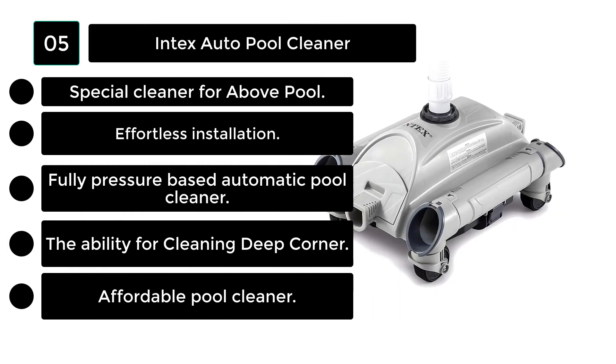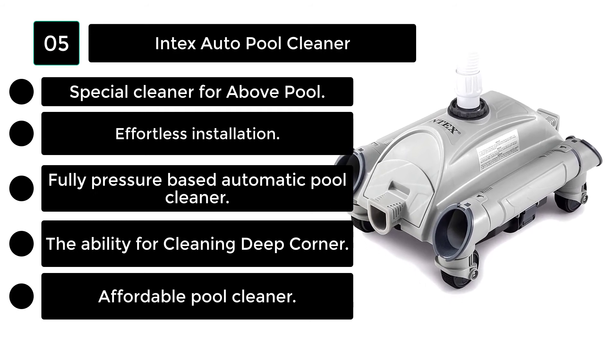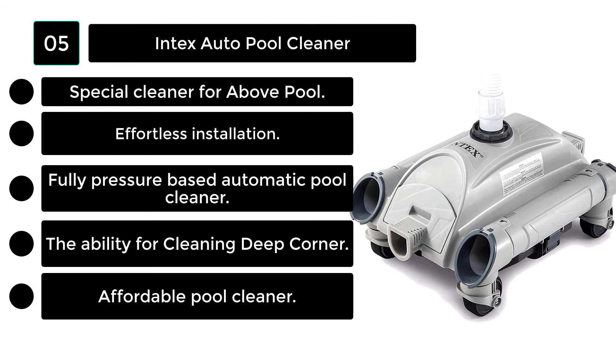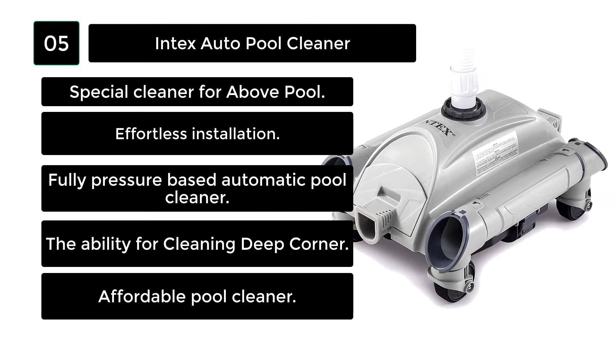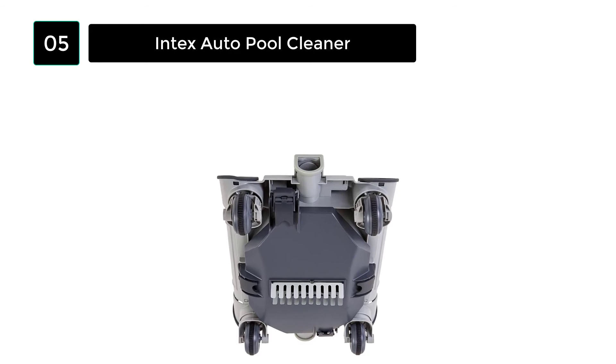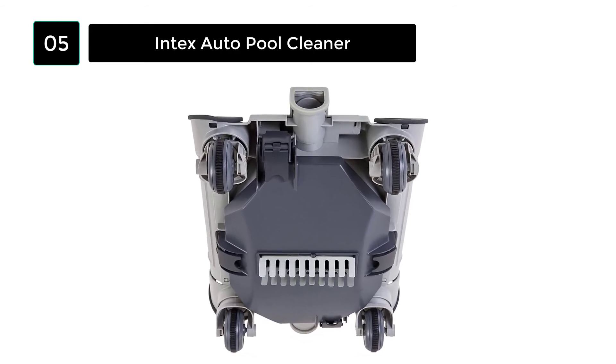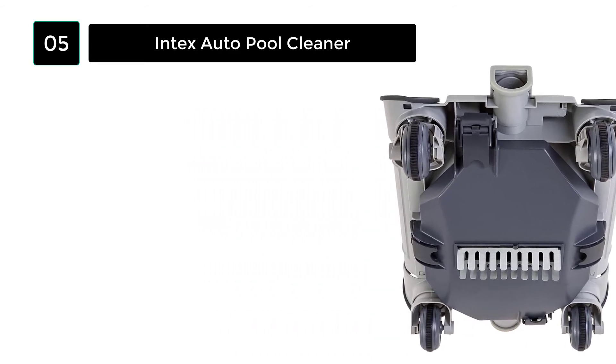Number 5: The Intex 28001E Auto Pool Cleaner is an ideal vacuum pool cleaner for above-ground smooth pools. It has a powerful pool pump, which gives it excessive cleaning power. The Intex Pool Cleaner has four small plastic wheels that move around the ground of the pool. These wheels are not powerful, so the vinyl liner does not spin and scratch properly.